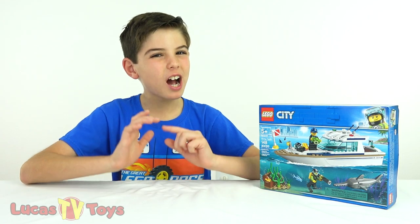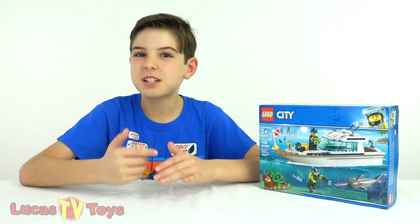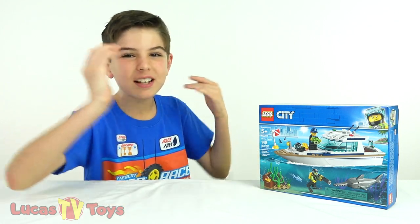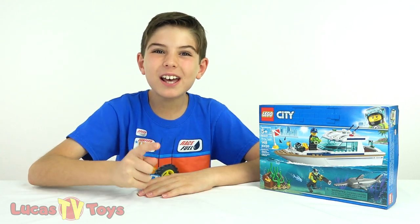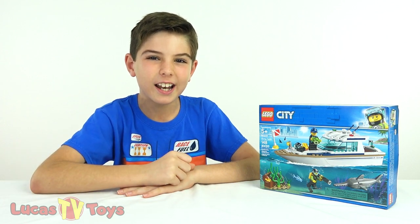Hey guys, have you ever gone scuba diving? Me neither. I don't know too many kids my age who go scuba diving. But all my friends love LEGO sets. I got a new LEGO set for 2019. It's the LEGO City Diving Yacht.